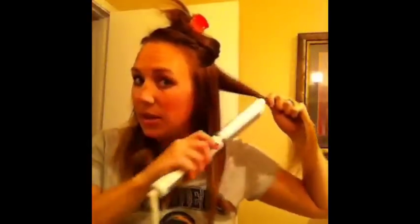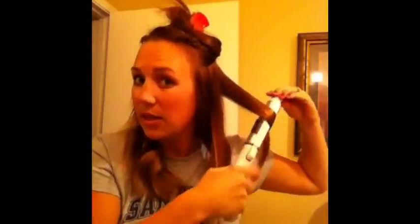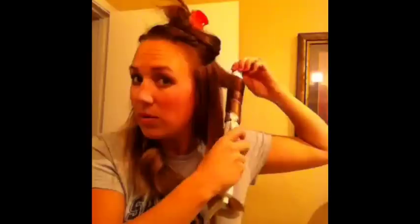Brush it out. Take the curling iron, clamp it, roll it once so the ends are sticking out, then roll it up. The iron is vertical — straight up and down. Release it. See how it's rotating with that? And then go to this side.